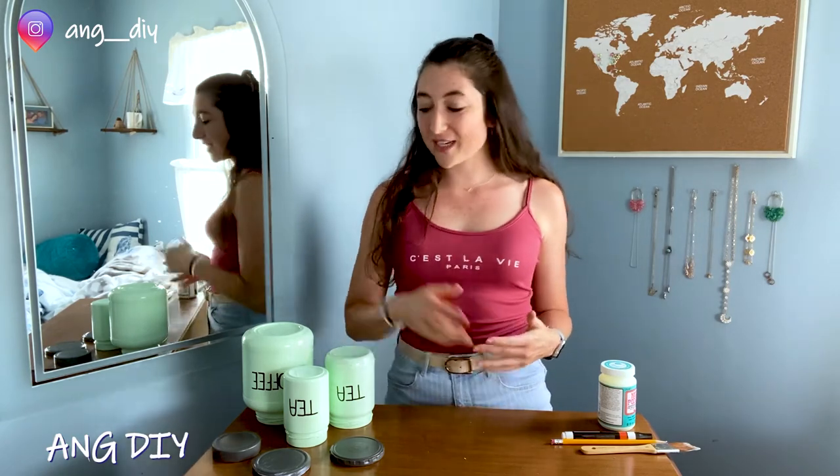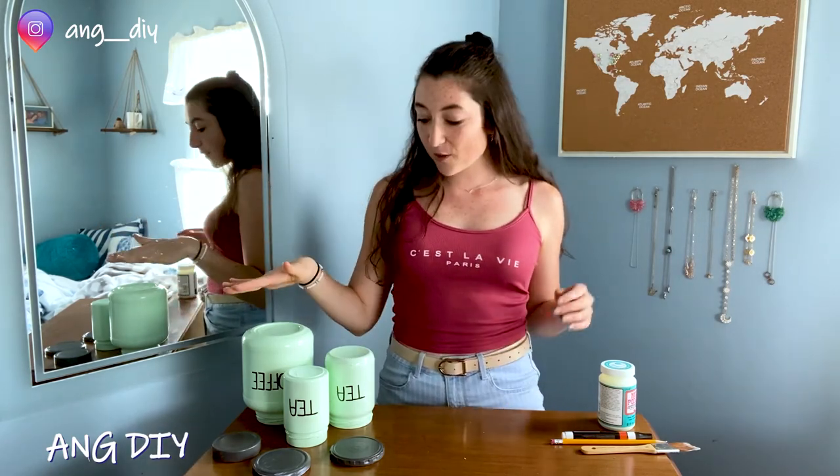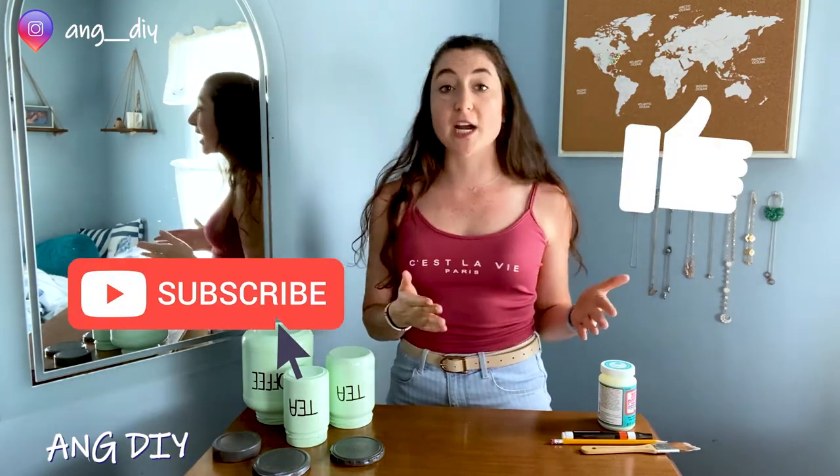So I hope you guys enjoyed it. I'm going to let these dry now and then hopefully I will get them filled with coffee and filled with tea and it's going to be great. Thank you so much for watching. Please like, comment, subscribe, and share — tell your friends that we have a lot more fun things coming up. Thank you guys so much, I'll see you next time.